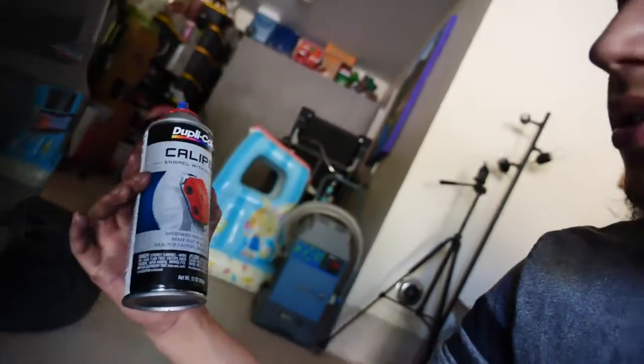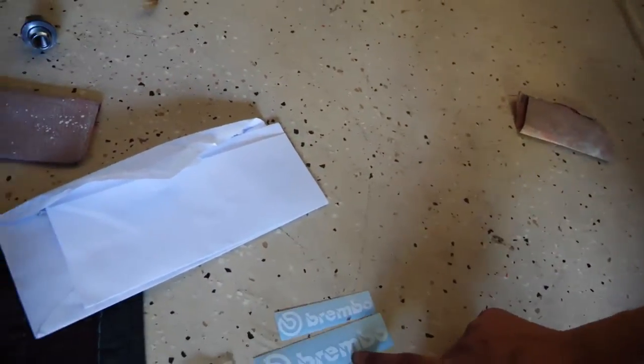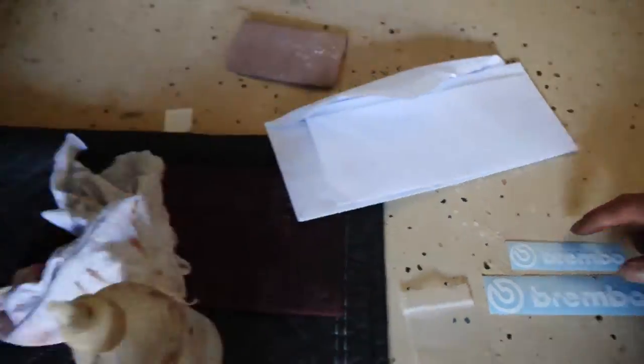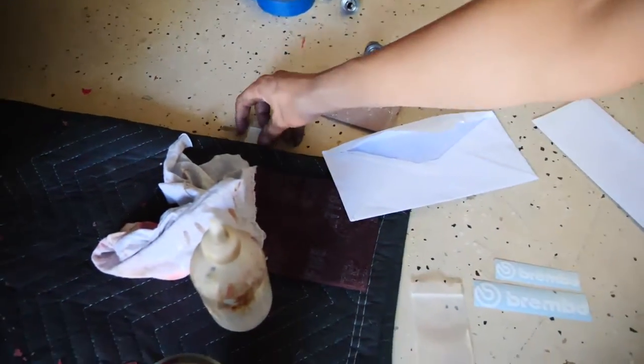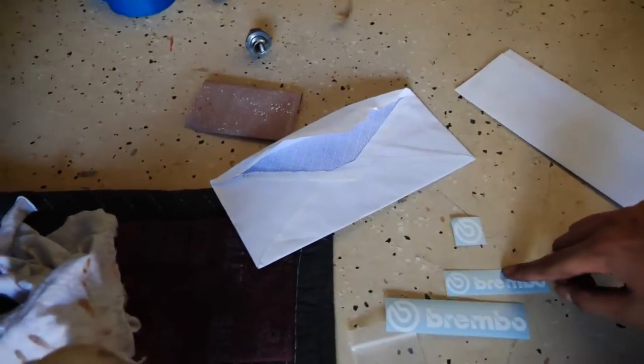Nothing extraordinary. I'm not gonna do it step by step because this is the same stuff everyone uses. I've seen on YouTube, like Dustin Williams and a lot of these people, they just use trash bags to mask it and literally just spray cans you can get at O'Reilly's or Pep Boys. And yeah, as you can see I also got some stickers for them as well. Unfortunately the bigger ones don't fit in the rears, so I'm probably just gonna use a little Brembo logo decal on those.